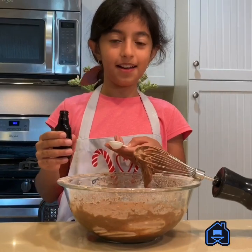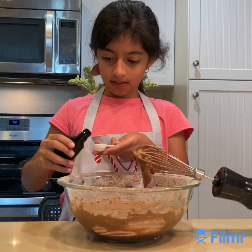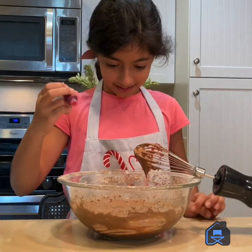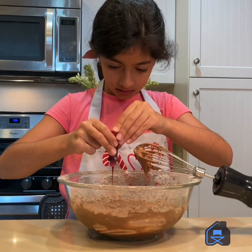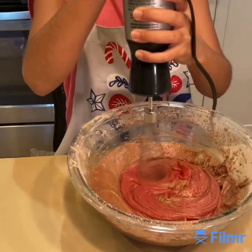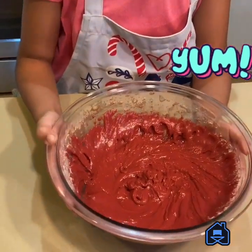Because I forgot about it, I'm gonna add the vanilla extract right now. Let's pour it. Let's add the food coloring. Wow, this color is beautiful!